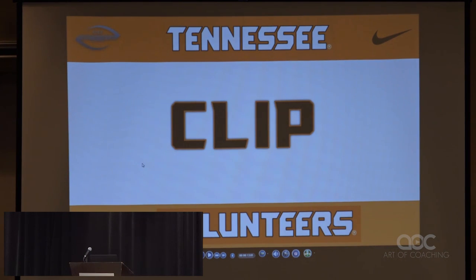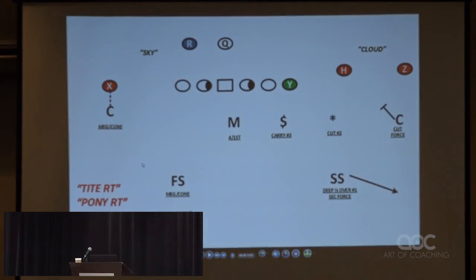Now, this one right here, guys, this is a big alternative. Kirby's going to play it, we're going to play it, Will's going to play it at South Carolina, Todd plays it at Florida. They wouldn't ever come to a clinic and talk about this, but they think they all invented it, I guess. We all stole it from somebody — that's what we do, we steal our stuff.